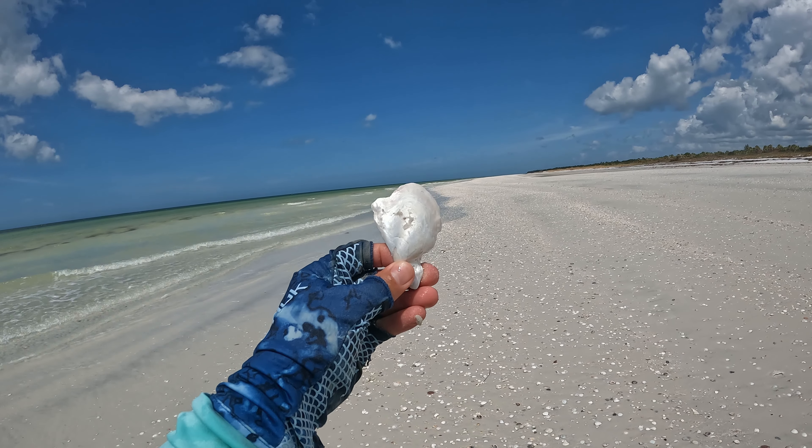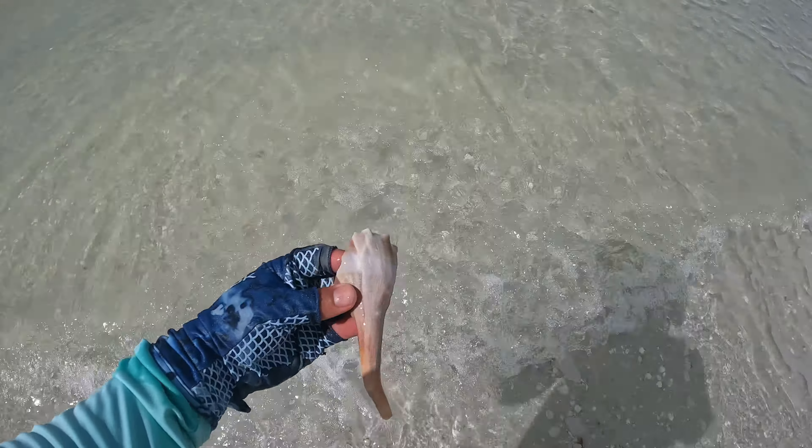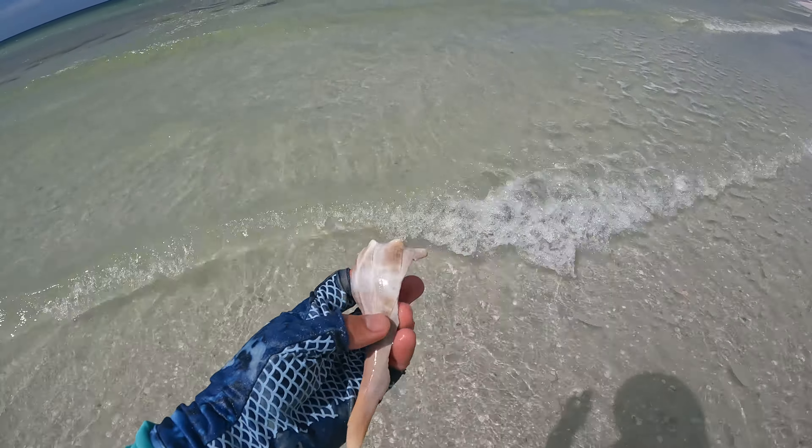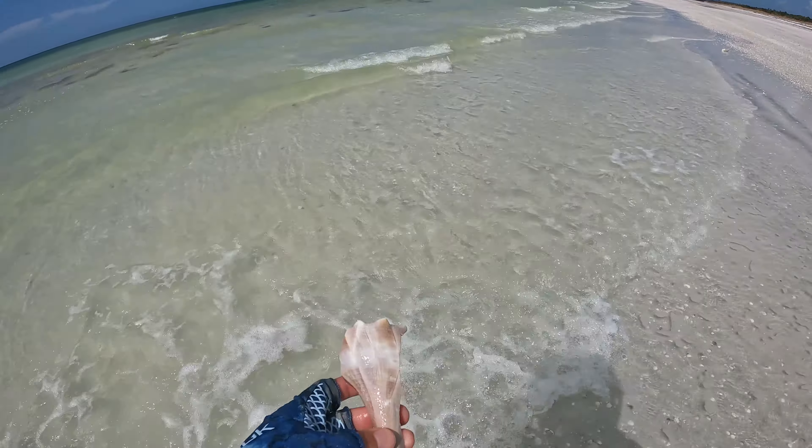Let's get the sand off — I bet it will really shine when washed up. Oh this is the one I wanted. See how cool they are if they were in full form. So pretty.